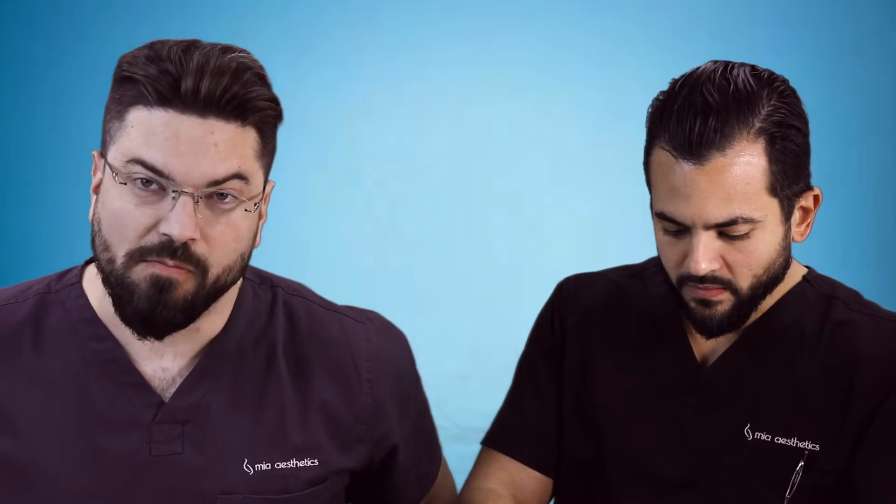What am I eating here? This is called kibbe — the Lebanese croqueta. I don't know if you've ever had a croqueta, but it's really popular in the Cuban area. It's mixed with bulgur wheat, pine nuts, and warm Middle Eastern spice to give it aroma and flavor. That's really good, actually.